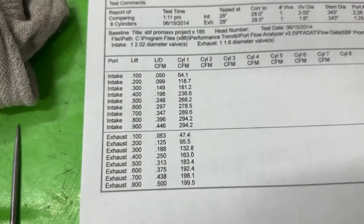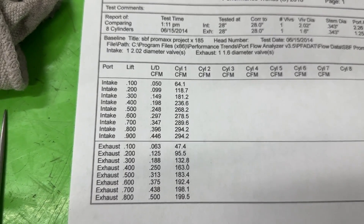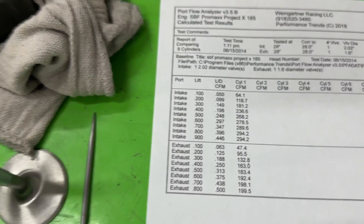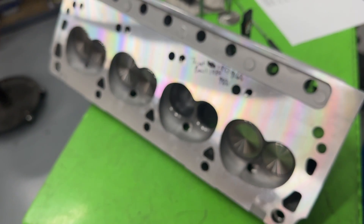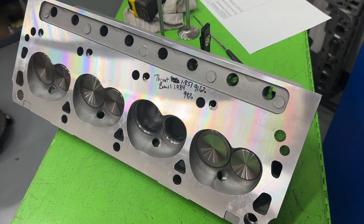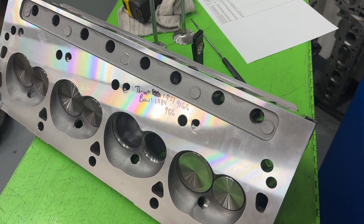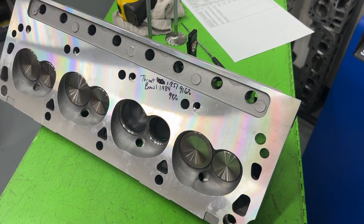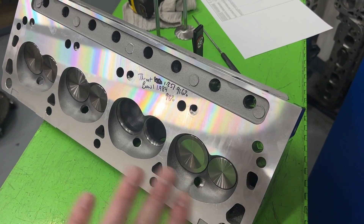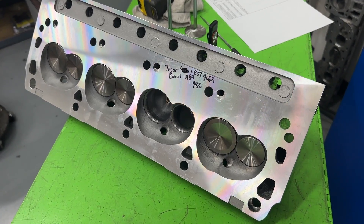I'm not going to put a price in the video — someone's going to watch this three years from now, call to order them at that price, and they won't be that price. That's why I never put prices in a video. But for reference, these are about $600 less — probably more — than a full CNC-ported AFR head, so they're really budget-friendly. Are there cheaper Ford heads? Absolutely. The AFR Enforcer head, which is their Chinese casting, doesn't flow as good as this but it's also smaller, and it's cheaper. But this one will make more power. It's not the cheapest, but it's definitely cheaper than a full CNC-ported head.